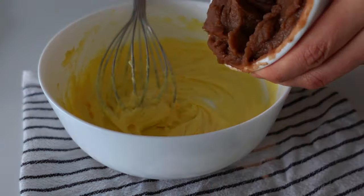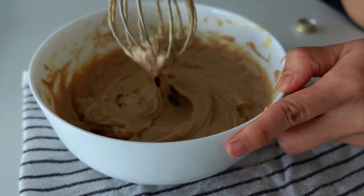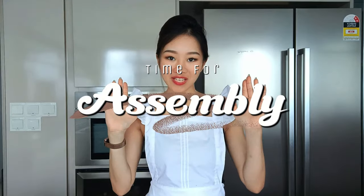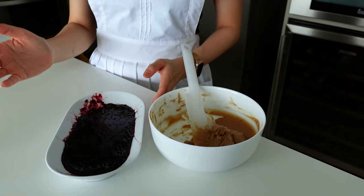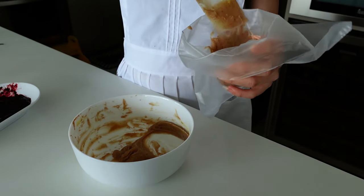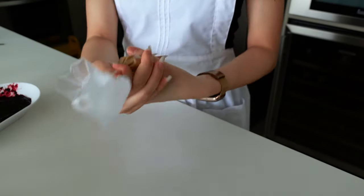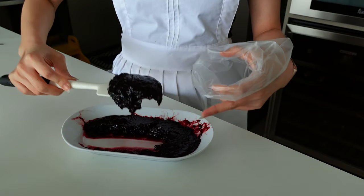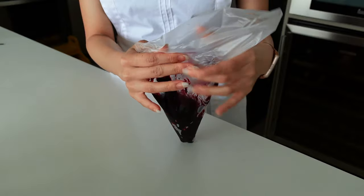Once the butter is creamy, add the chestnut mixture and mix thoroughly. We now have our chestnut cream. For the assembly, transfer the chestnut cream and the blueberry and black currant confit into a piping bag. Now we are ready to put it all together.